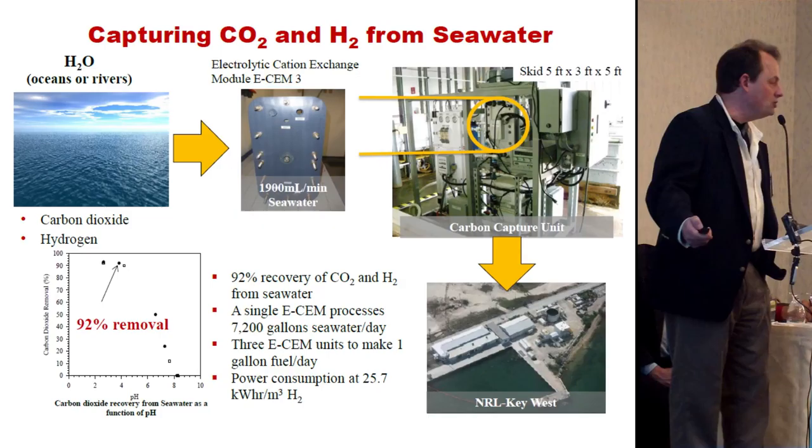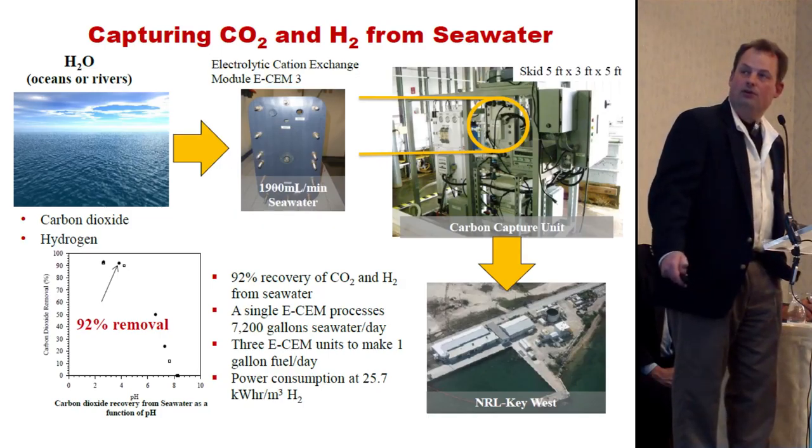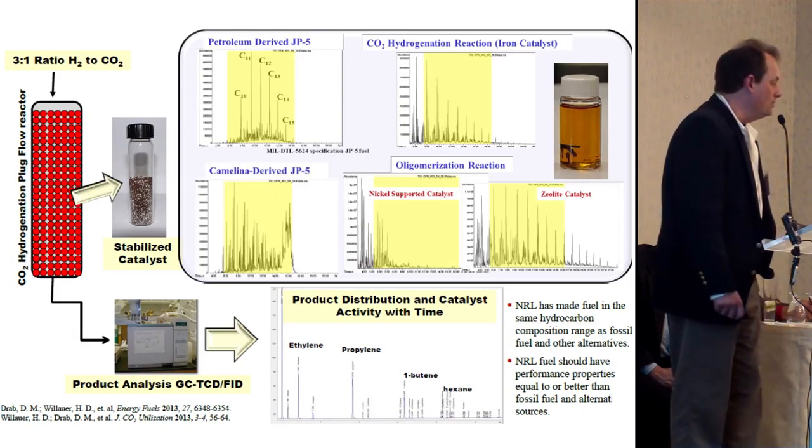We're using standard electrolysis to crack water in order to make hydrogen. Then you string the carbon together with your hydrogen, and that gets you into the fuels business.